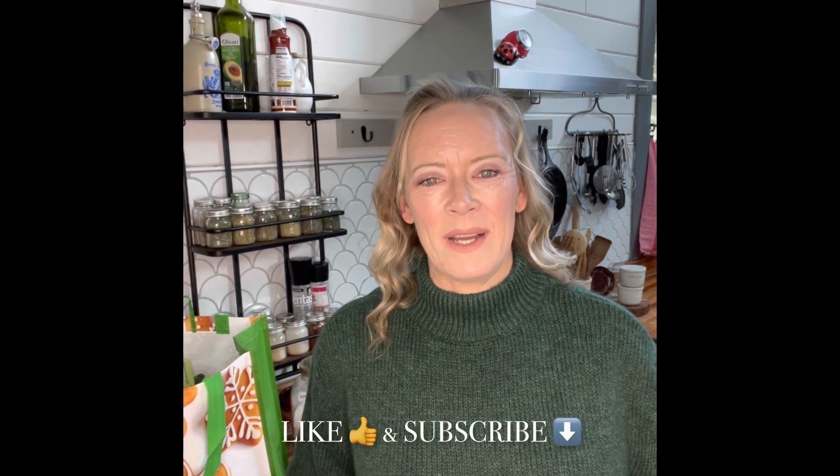Hey everybody, it's Julie. Welcome back to Rowan Co Farms, welcome to my kitchen. If you're new here, welcome to our channel. We do two new videos every single week about homesteading, farming, gardening, cooking, and the whole homestead lifestyle. Please join us if you are interested — like and subscribe down below.